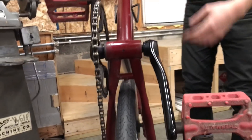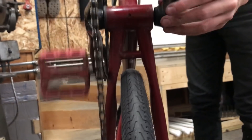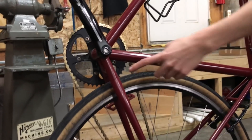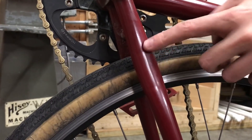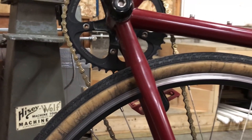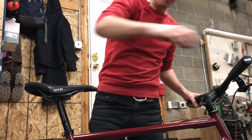Then I smooshed the chainstays for tire clearance and that came out pretty nice — I'm pretty happy with the way that that looks. You can see just a little bit of a mark there. That's not perfect, it's not horrendous, but I wouldn't want that on a customer bike. I got to try that out on this bike and decide that it wasn't quite ready for prime time yet.